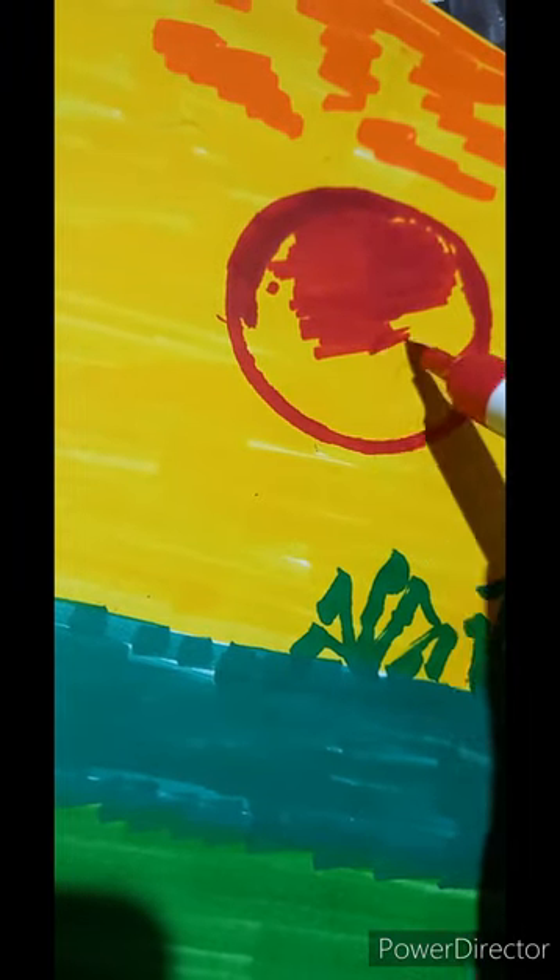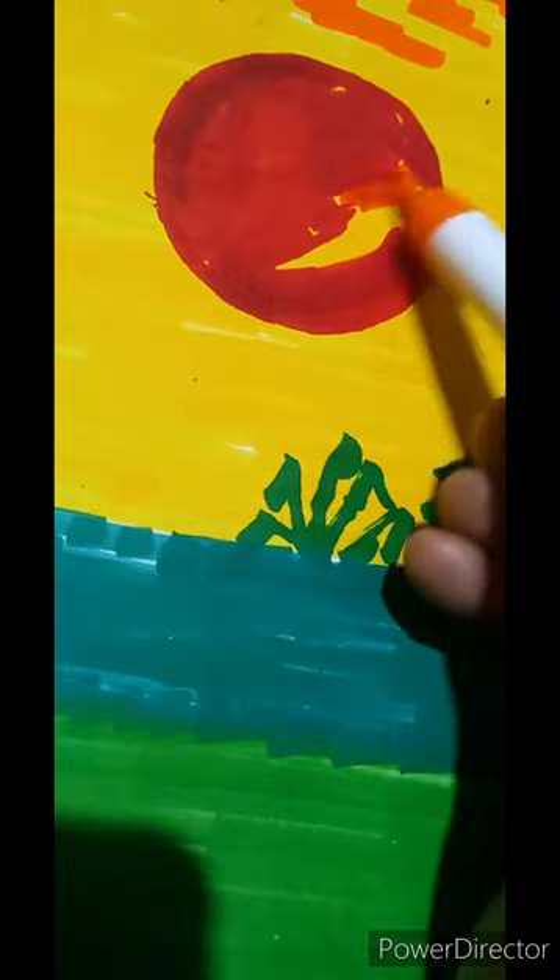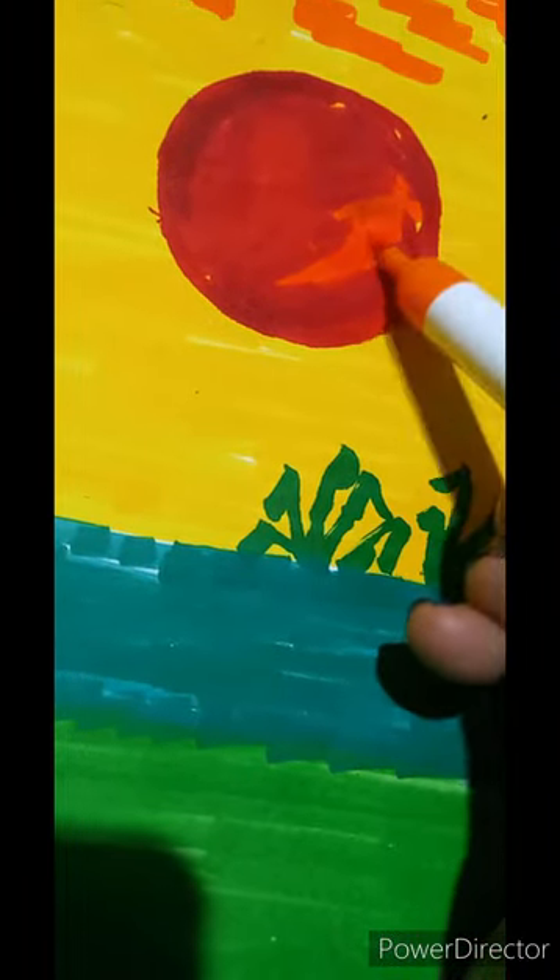With this shape we are creating the sun now with red color. The outline we are creating now, let us paint. If we are giving the red color lightly, it mixes with yellow and it is becoming orange. Dark orange.